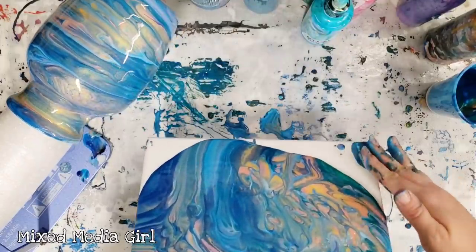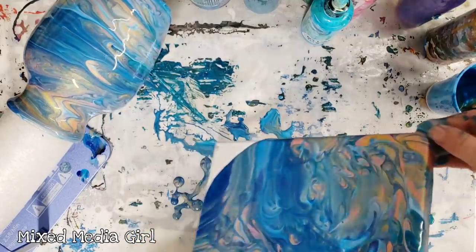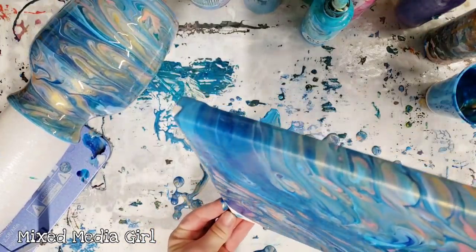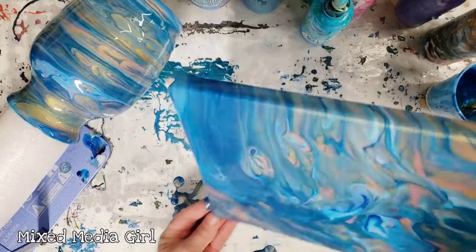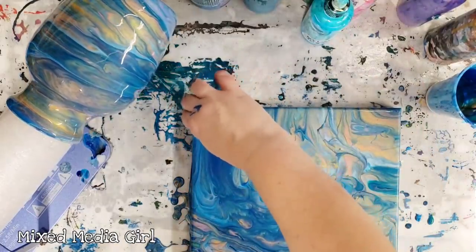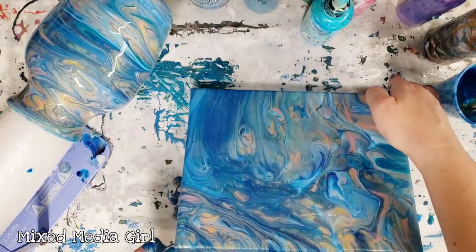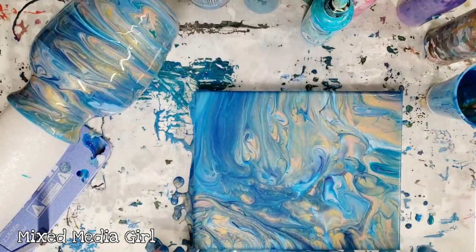I did put a lot of gold in here, which I'm pretty excited about. This is the DecoArt Extreme Sheen 24 karat gold, and I think I can probably safely say it's my favorite gold. It is very sparkly. It does tend to cause cells depending on what technique you're doing, so you kind of got to watch out for that if you don't want cells. But I think for this it's going to be awesome.